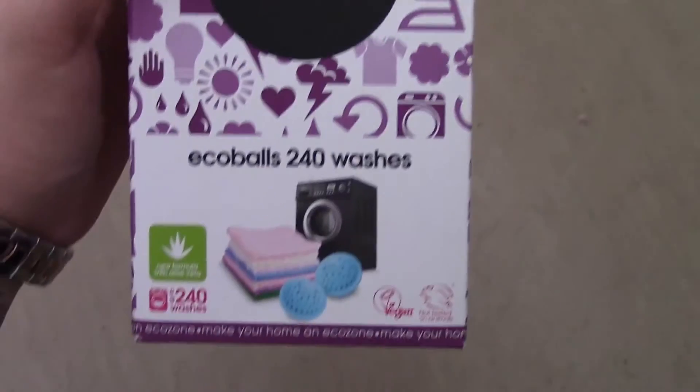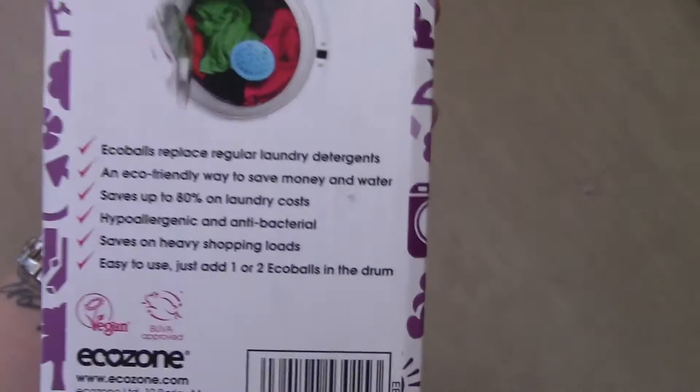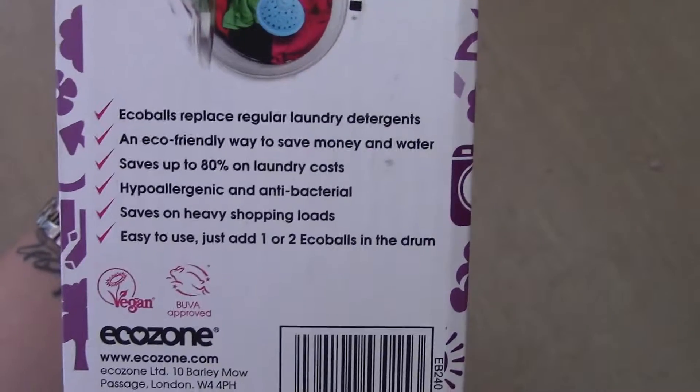I have just received my new eco balls in the post, which are going to help me save money on my washing. They replace the regular laundry detergent and are an eco-friendly way of saving money and water.